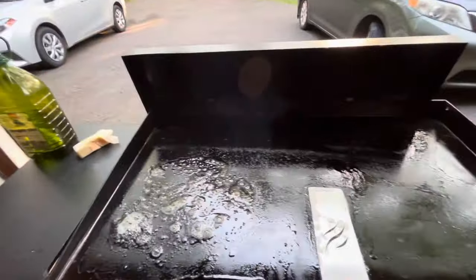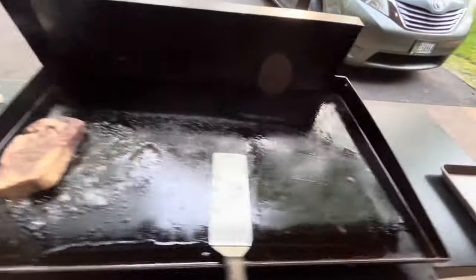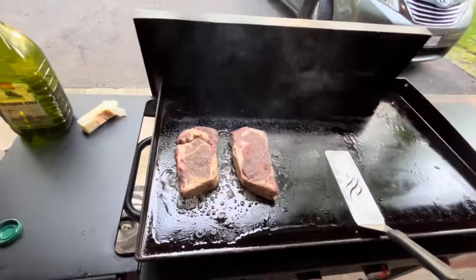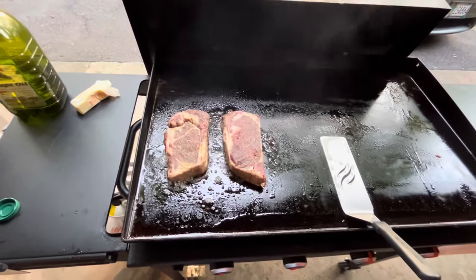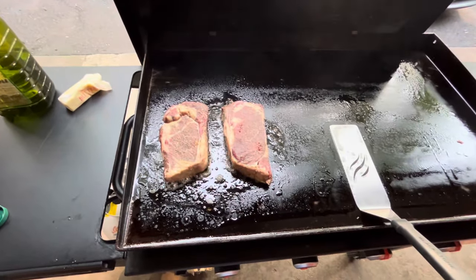I've got a little bit of melted butter there. These are pretty thick steaks, so I don't need a steak press on there because they're going to be on there for a little bit — even for a medium rare — where I'm pretty sure I'm going to get a good Maillard reaction. And I'm aiming for the rare side of medium rare.